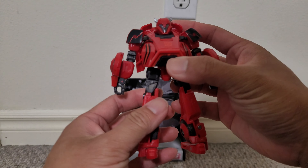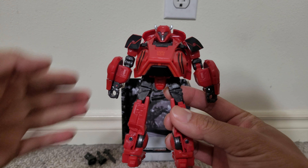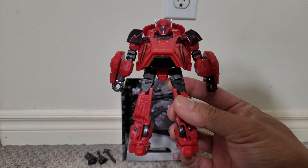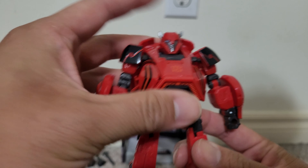And here's Cliffjumper himself. As you can see, he's basically a red recolor of the Gamer Edition Bumblebee with a new head. The new head looks nice.